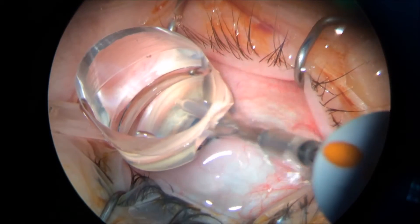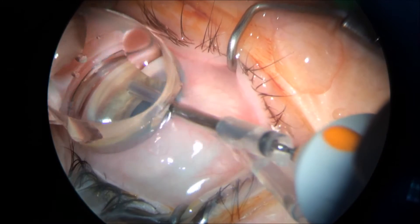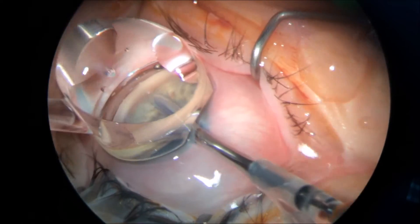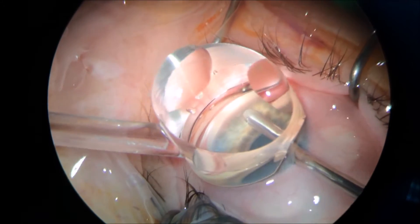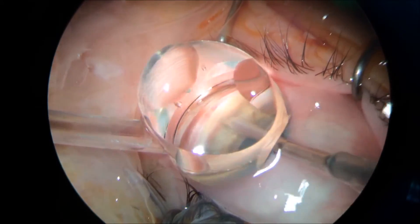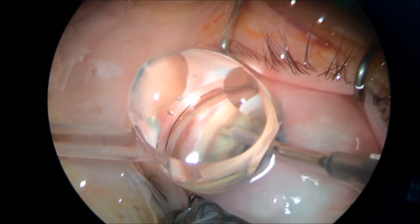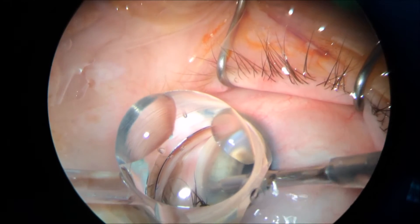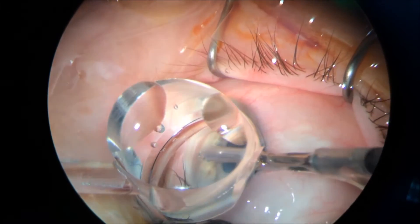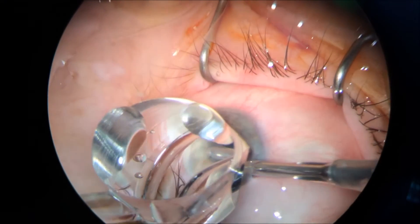What this procedure is doing is removing very thin slices of trabecular meshwork, vacuuming the trabecular meshwork, and aspirating all that pigment. Notice the small dust that was coming out and quickly removed to the vitreocutter's port.